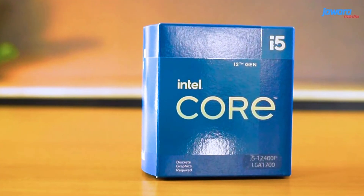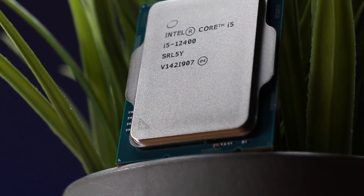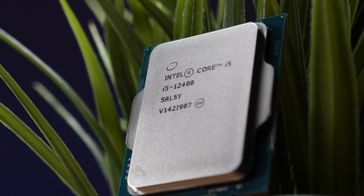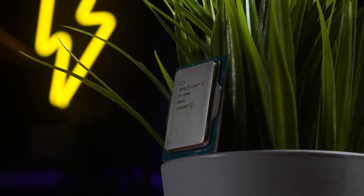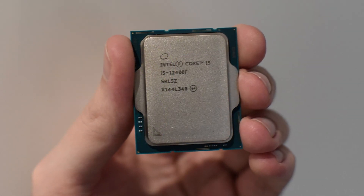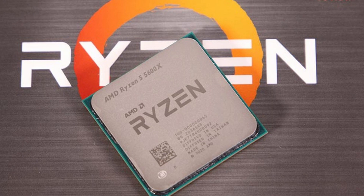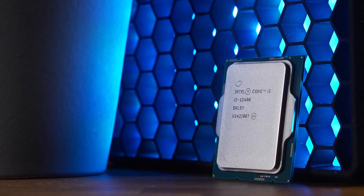We're going to start by talking about the CPU and why I picked it. I went with the i5-12400F. The non-F version is actually going to be better, but I wanted to make this PC as cheap as possible. The non-F version won't affect gaming or streaming, but it's going to help you with video editing. If you're really into video editing, you may want to look at the 12400 non-F version. For this build, the 12400F is going to be enough. If you like Ryzen, I would recommend at least the Ryzen 5 5600X, which is around $20 more expensive, but this 12th gen Intel is insanely good for streaming and gaming.